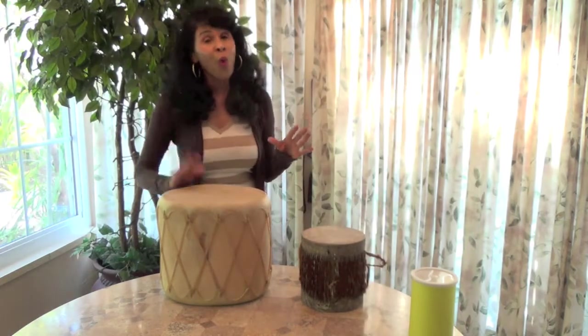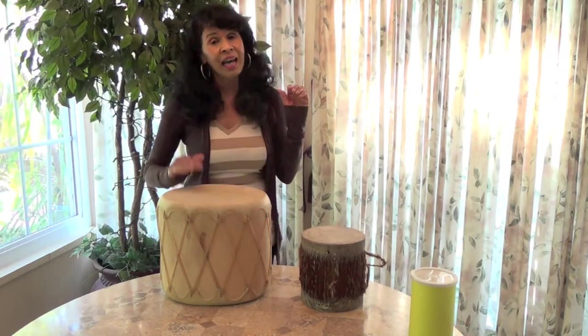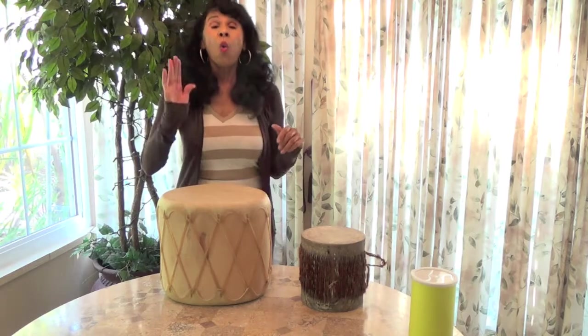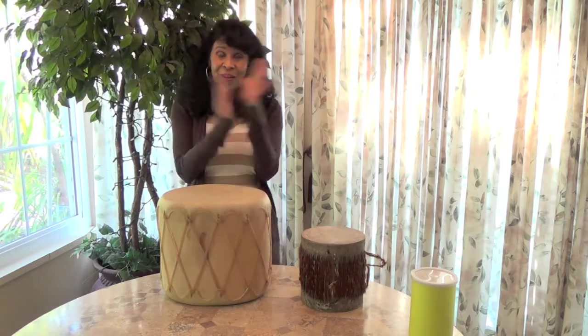Big drum: one, two, three, four, five, six, seven, eight, nine, ten. Again: one, two, three, four, five, six, seven, eight, nine, ten. Yay for you boys and girls!